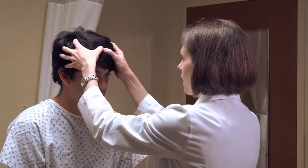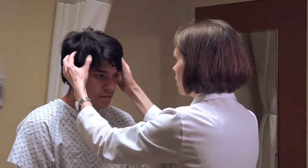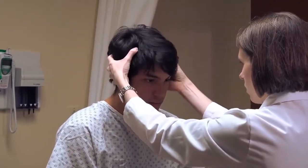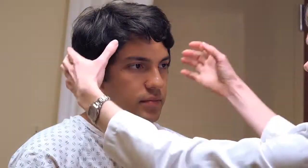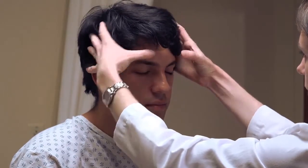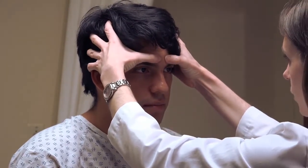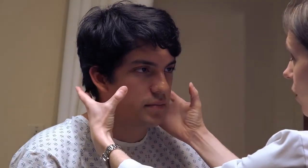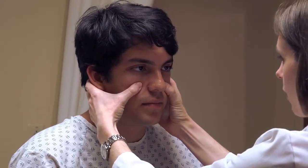Palpate around the head, checking for any areas of tenderness or swelling, asking the patient to report any discomfort. For the frontal sinuses, press just above the eyebrow near the midline on either side. For the maxillary sinuses, press at the area of the cheekbone.